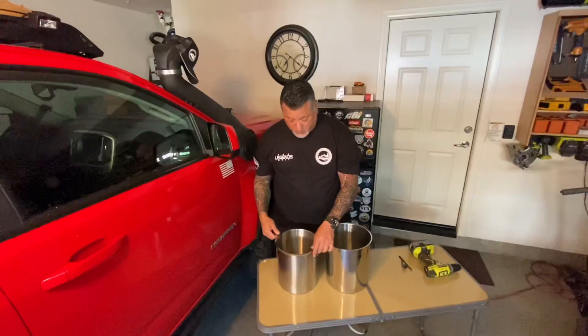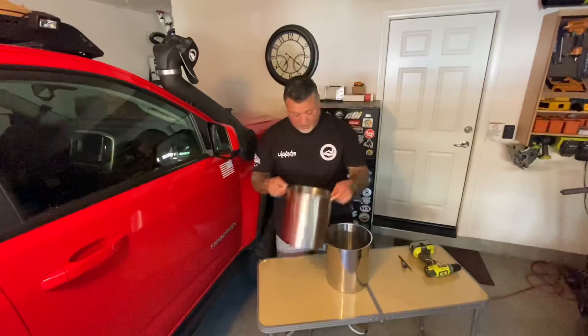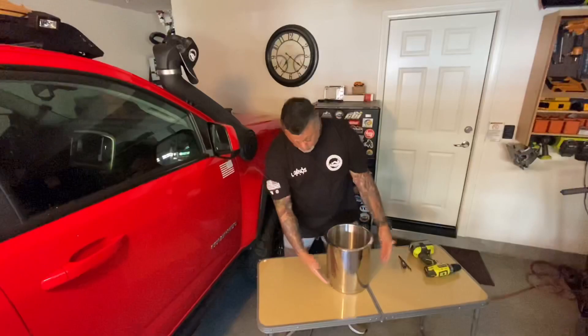We're going to use these two pans — as you can see, one is smaller than the other. This is an 11-quart and this is a 12-quart, and this one fits simply inside the other, so they nest together very well.